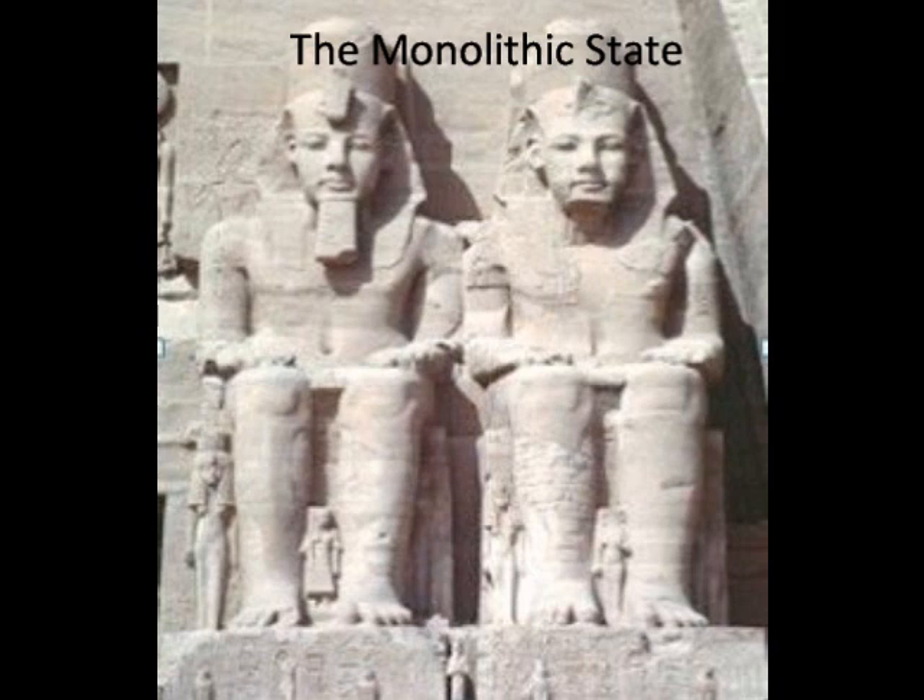Your shoulders are back and down. You're not holding any tension there, but you want to do this — make sure that your chest is open.